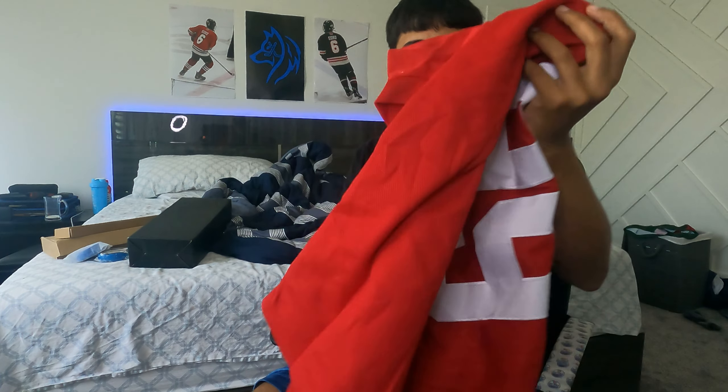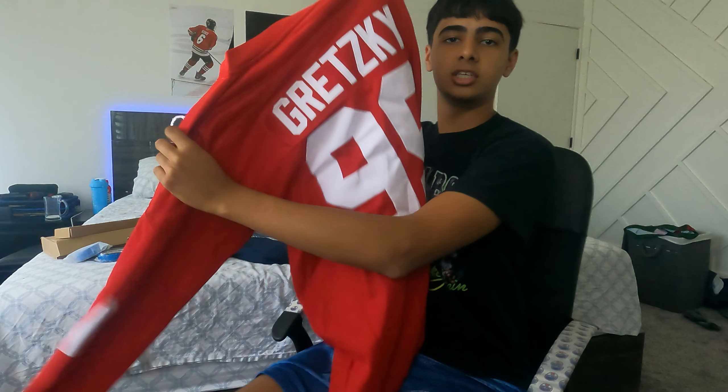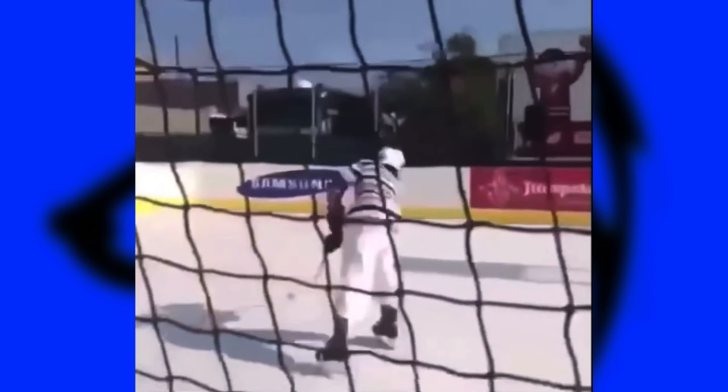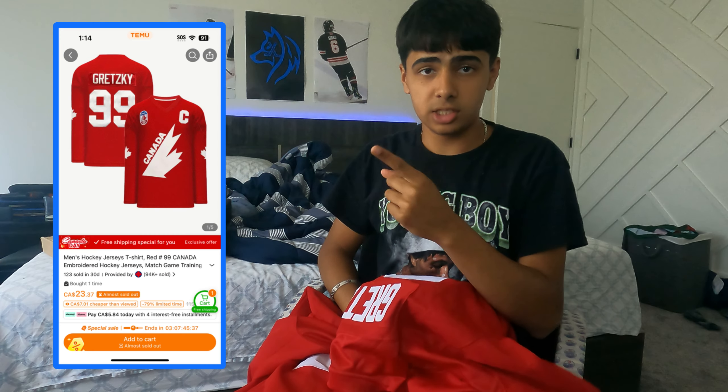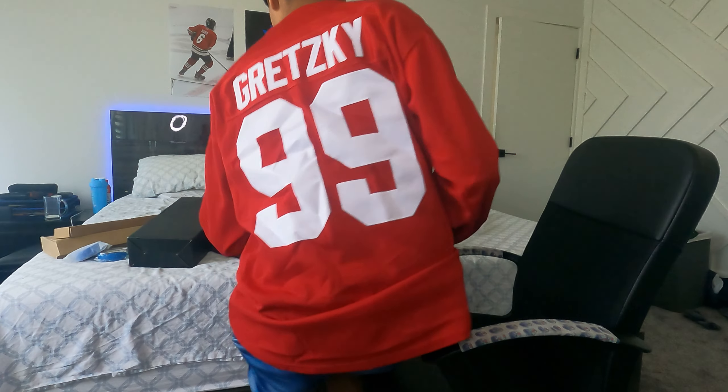This is a Wayne Gretzky Team Canada jersey. This is how much this cost me. It's a little big on me, but it looks nice though — Team Canada, Wayne Gretzky. This is nice.